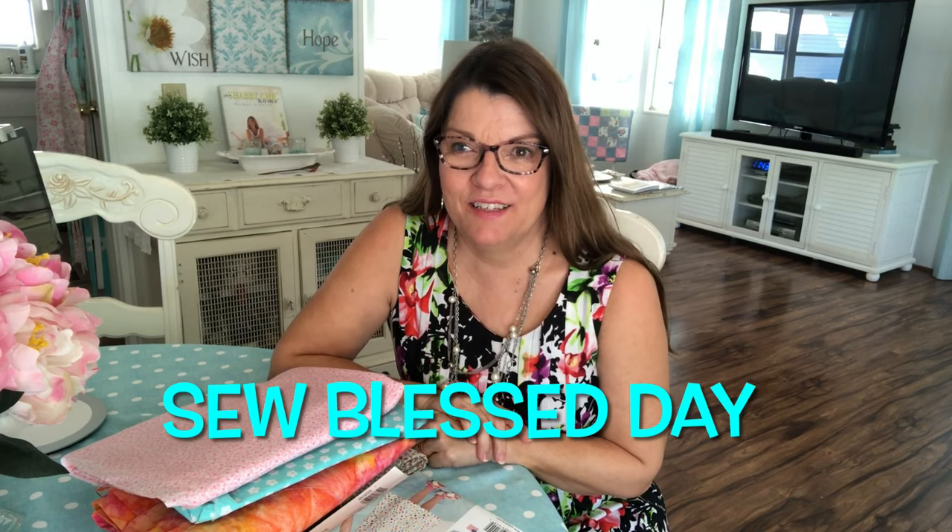If you want more information about Project Dress a Girl, I'll put a link in my description box for Mari Sews — she's the one to check out; she has a whole playlist about the project. If you enjoy my videos, click on the video right here — I think you'll like it. Thank you for joining me today. Have a so-blessed day. Bye for now!